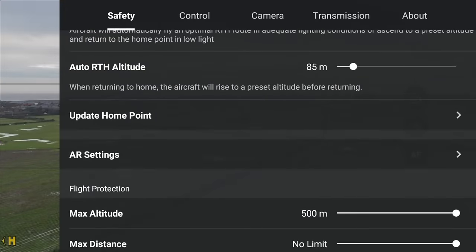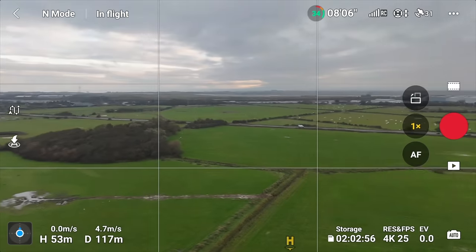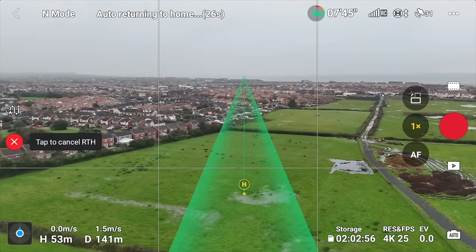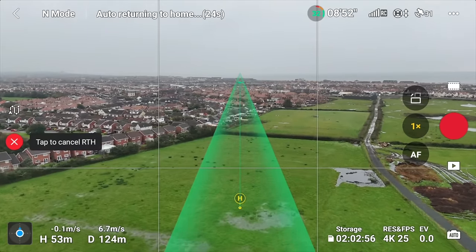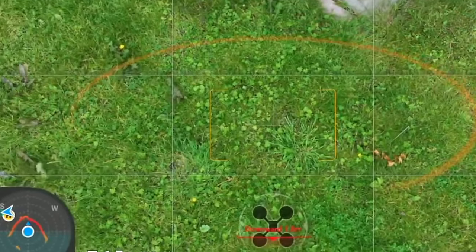On the Mini 4 Pro, you've got AR now assisting your flying — this is also off by default. Go into safety, halfway down, and you'll see AR settings. Turn all three of these on. Show AR home points gives you a little H icon on the screen showing your home point all the time — as the drone moves around, that H icon will also move. AR return to home route shows a green marker on the screen indicating the exact route the drone will take coming back to you. And when it's landing, you get an aircraft shadow — really useful if you're landing on a moving object like a boat.